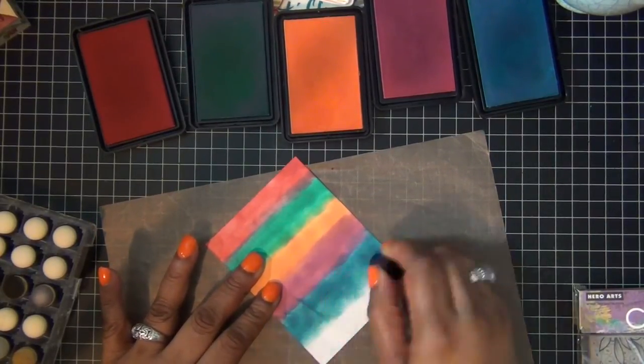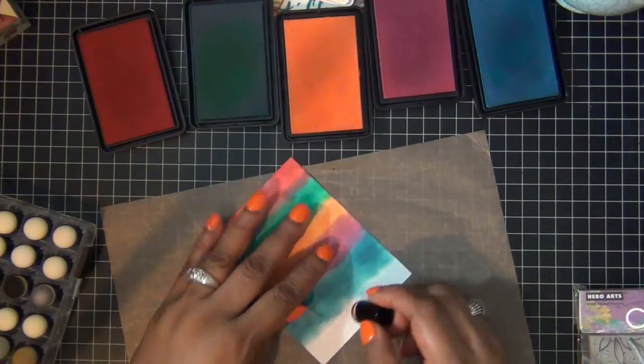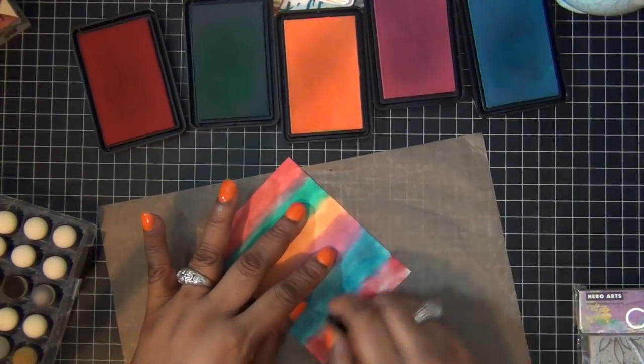My color is a bit sluggy right now, but it will make a difference on the card once I put my vellum over it.